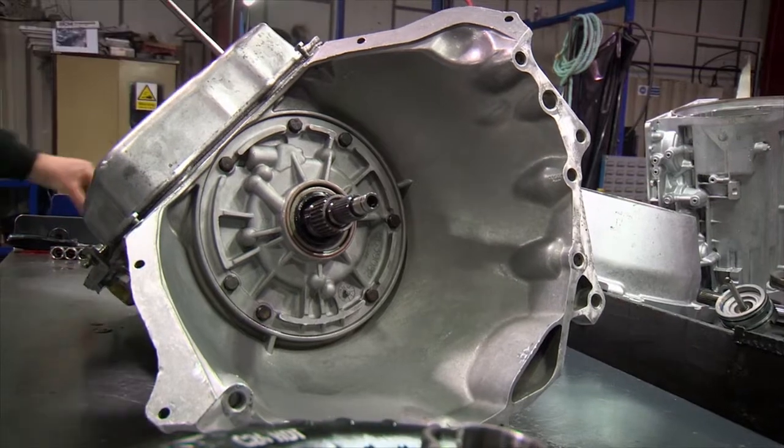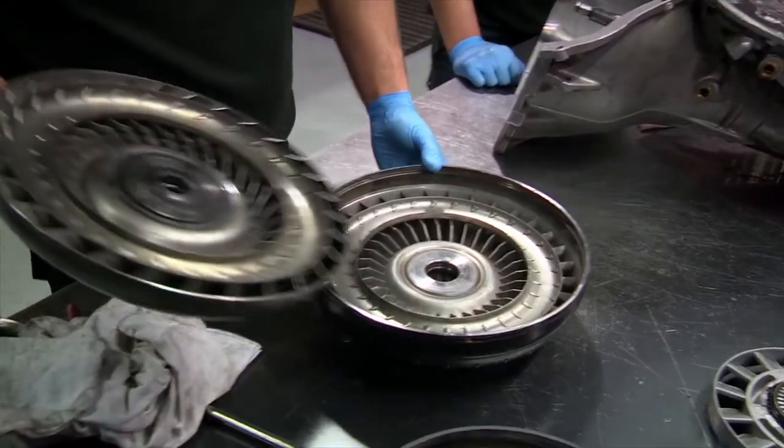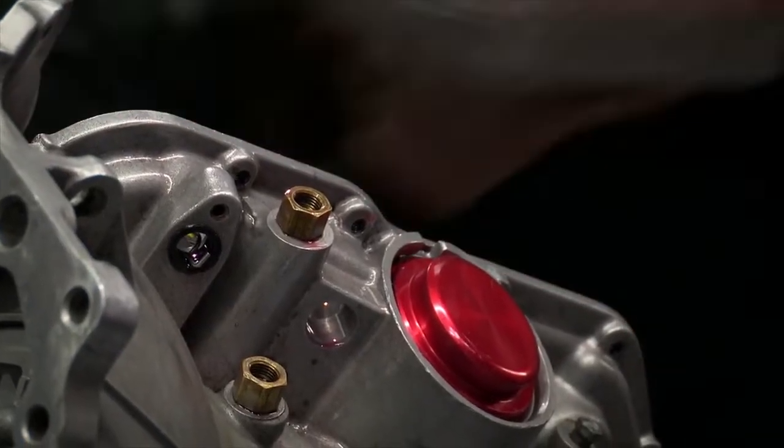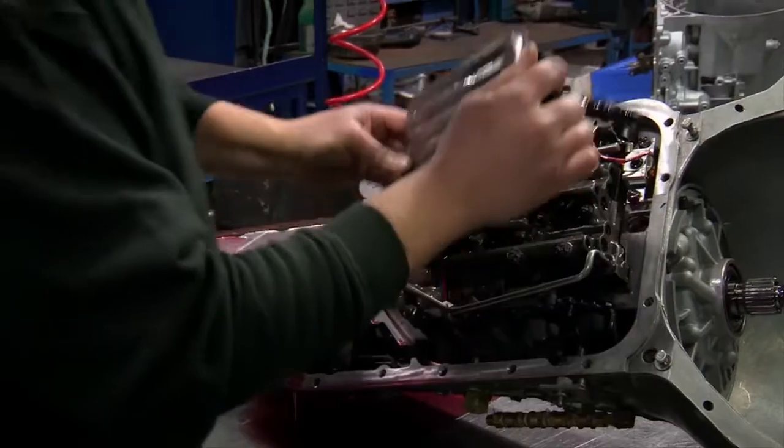That is the most complicated part inside a car, as far as I'm concerned. A lot of people won't touch these. Are they simple? They are pretty simple once you get to know them. First of all, you've got a converter here at the front. In there, you've got a series of planetary gears and clutches that hold or let the planetary spin. At the bottom of the pan there, you've got a valve body that controls the clutches.